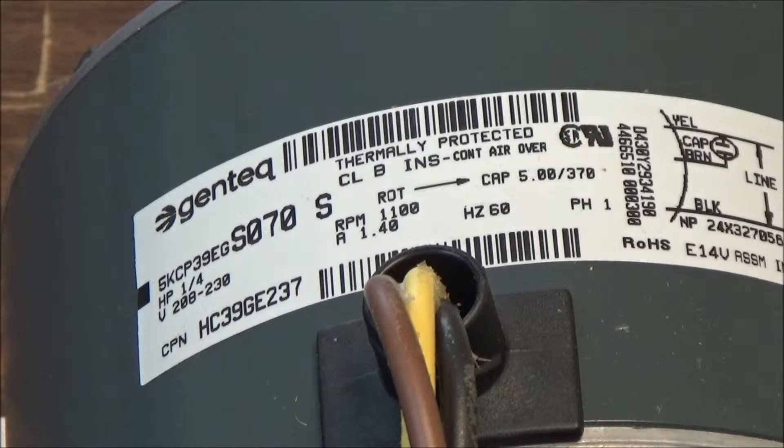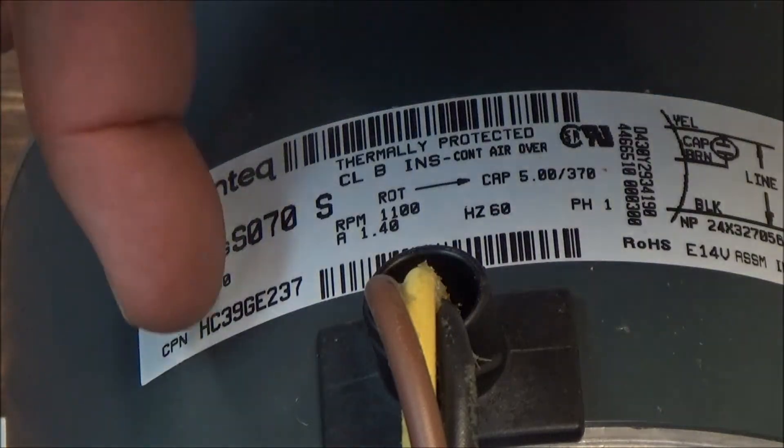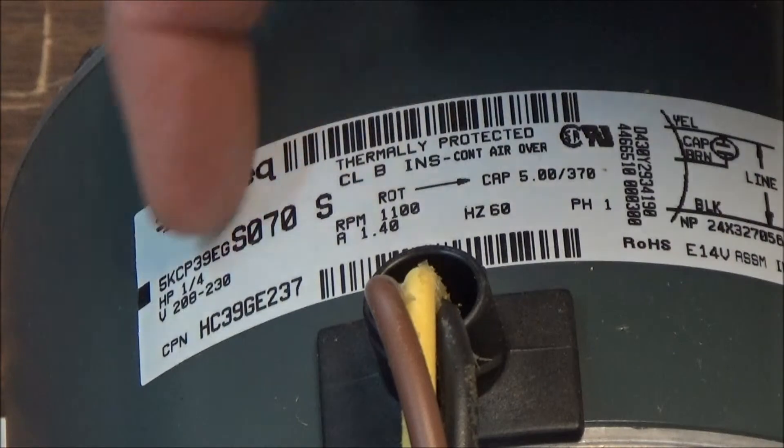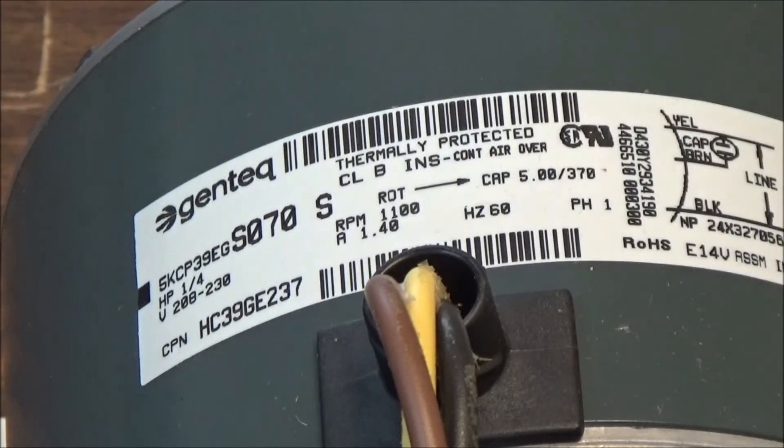This is a nameplate for a motor — this is an outdoor motor we're looking at. As you can see, it has a part number right here; that's a Carrier part number. This motor is manufactured for Carrier Corporation by GE or Gentech. This number right here is the GE number, which is used in-house — it's not used for identification purposes of this motor, it's used strictly in-house at GE Gentech.